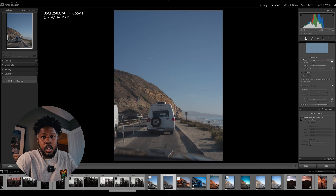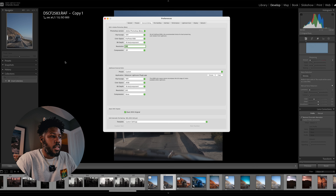You're going to take all the sharpening away and the noise reduction — that's going to go to zero. Your color space is going to be sRGB and your bit depth is going to be at 16-bit.